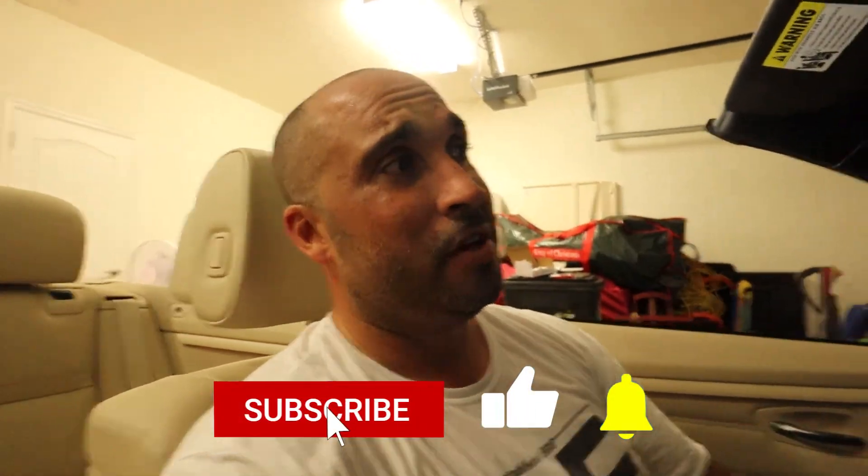Anyway guys, I appreciate you watching and sticking around this long. Don't forget to subscribe. Watch me get in trouble, sweat my butt off, and work all night — look at this, it's nighttime! I'm keeping you guys up with me. Get some rest, I'll see you guys tomorrow. I'm out.